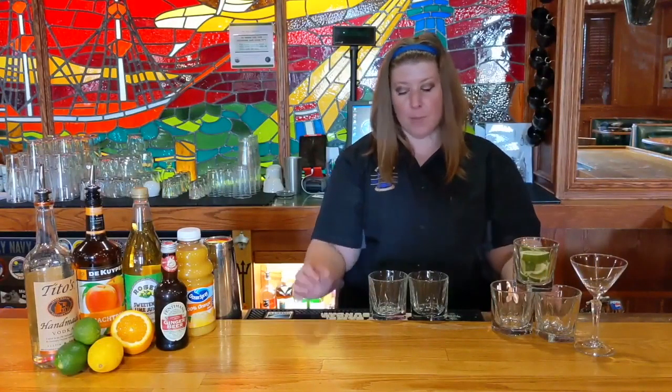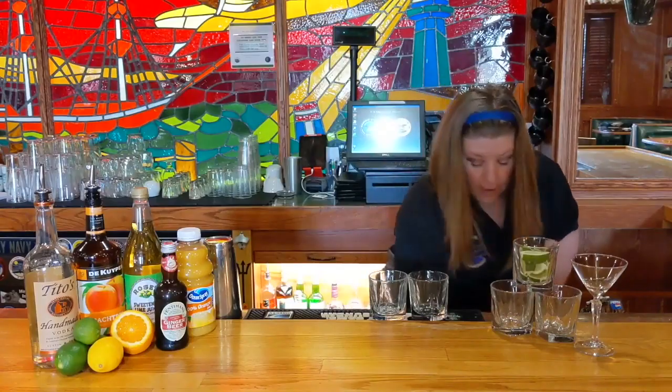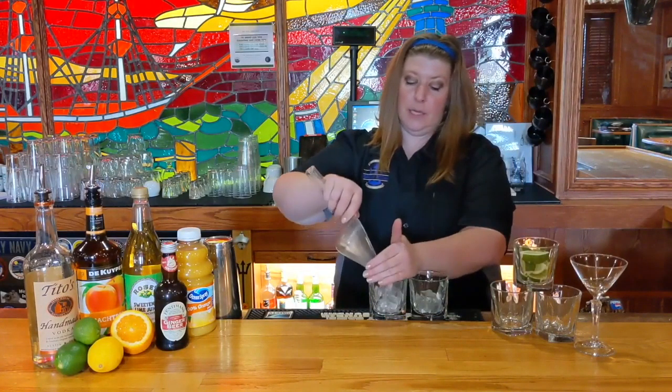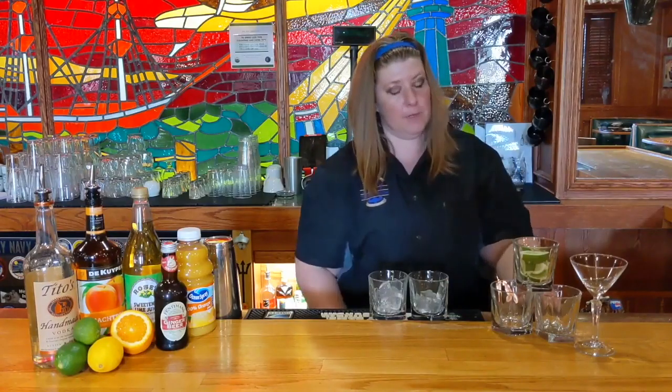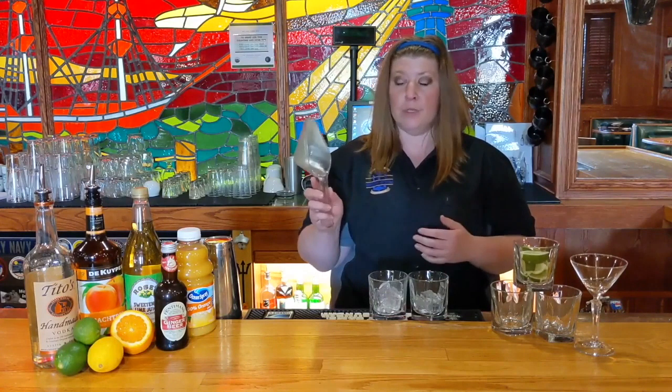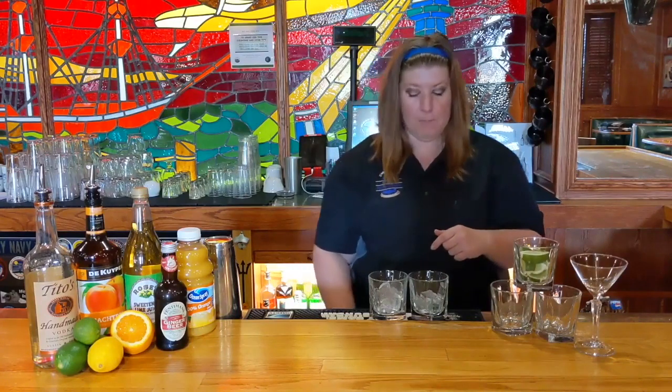The first thing to remember about properly building a cocktail is proportion. Whenever you're building a drink at home, you're going to want to start with ice — it is the number one thing for all tasty beverages. You also want to make sure that you never scoop with a glass. Even if you're being careful, oftentimes little slivers fall off and will either get into your ice container or you'll end up cutting your lip. I always recommend using an ice scoop, a metal shaker, or some other means.